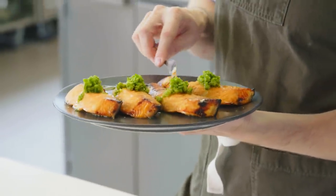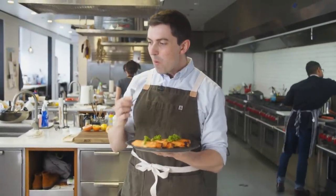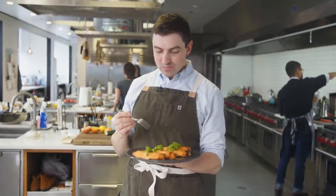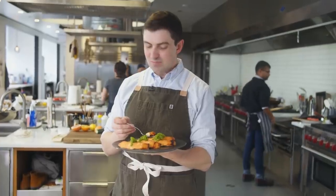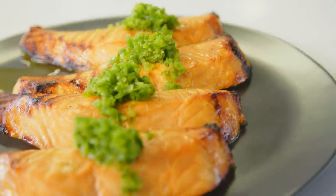This was super simple — took just minutes of active time. Let's see how we did. It still has the texture of fresh salmon, but it has so much flavor from that kombu. We did well.